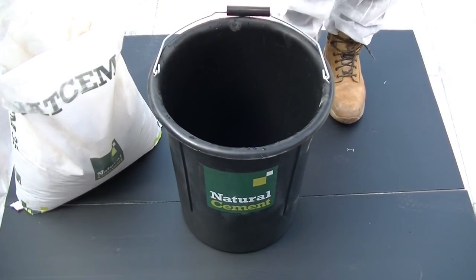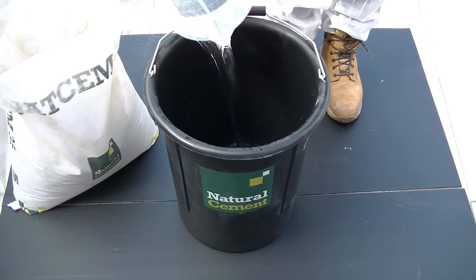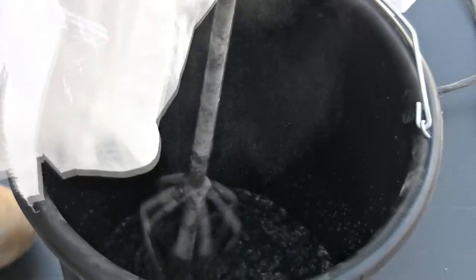Each bag of NATCEM 35 should be mixed with a minimum of 3.6 litres of water. The water should always be placed in the bucket first, then the NATCEM 35 can be added slowly while mixing.